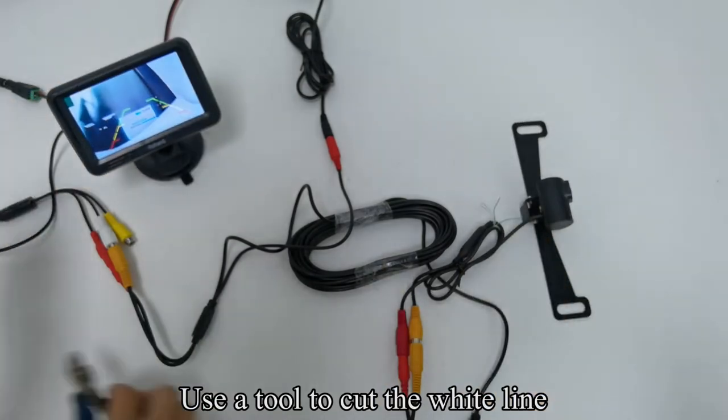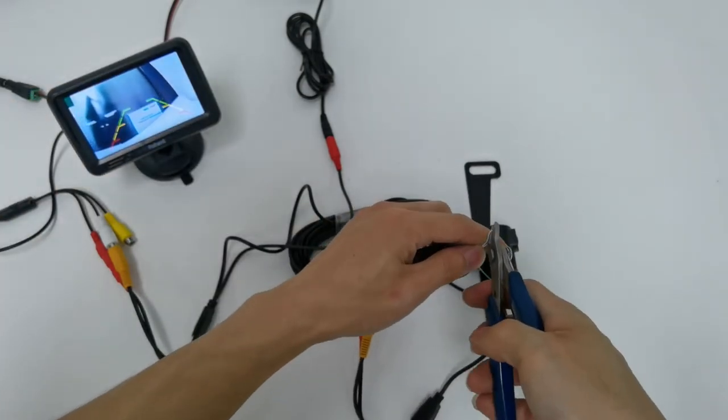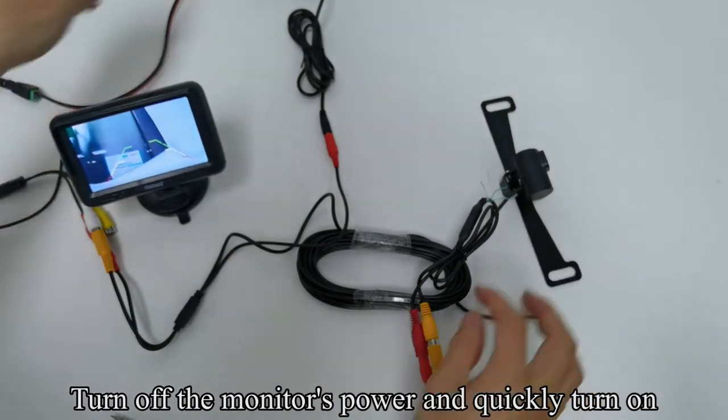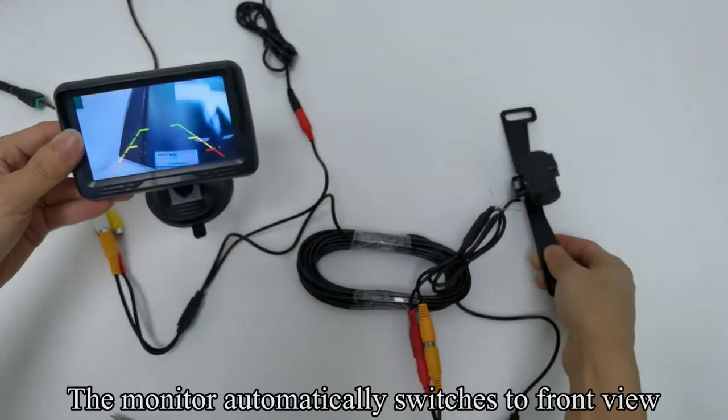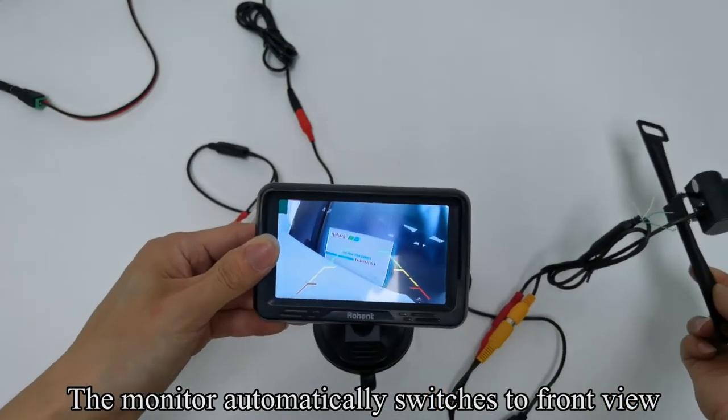Use a tool to cut the white line. Turn off the monitor's power and quickly turn it on. The monitor automatically switches to front view.